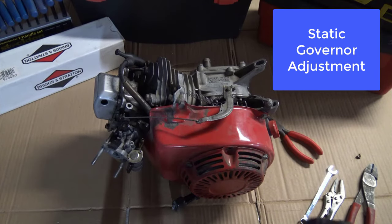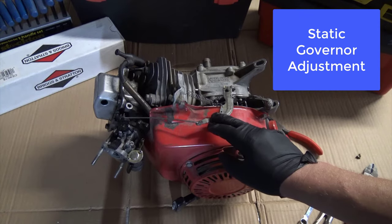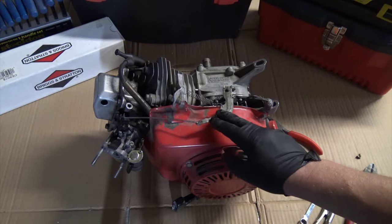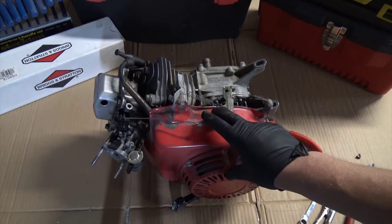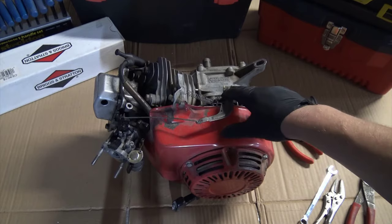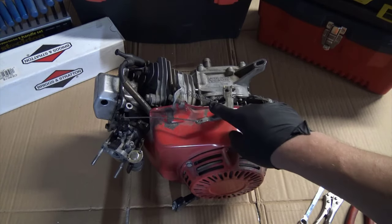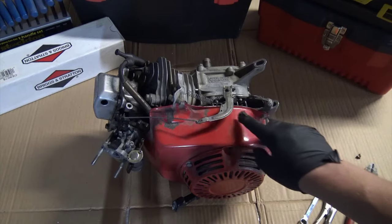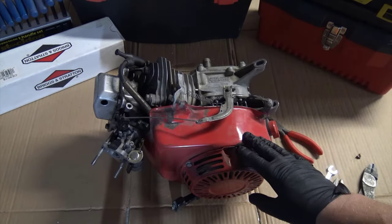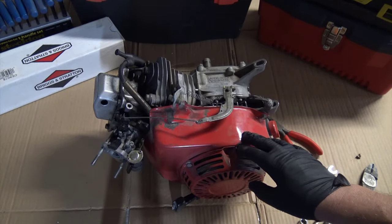Back in the shop today for a quick static governor adjustment. This is a Honda GX160 horizontal shaft engine. This one actually looks like it's been taken out and somebody tried to adapt it to be a go-kart engine, so I'm not sure the governor system is completely functional on the inside. I can see the spring here is modified, but the parts are exposed. I'll go through and do the static adjustment just the same to show you what that would be.